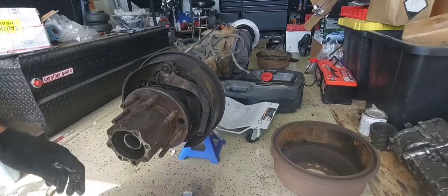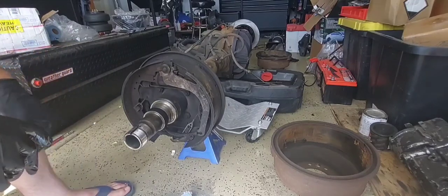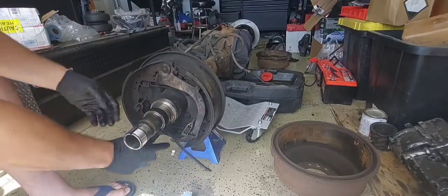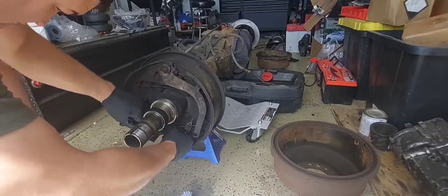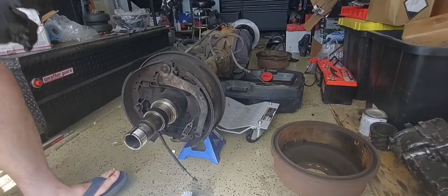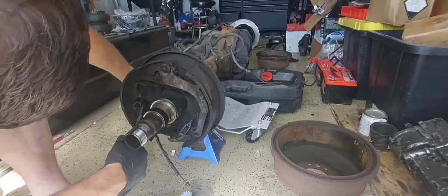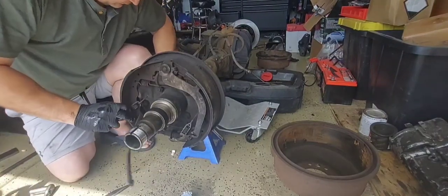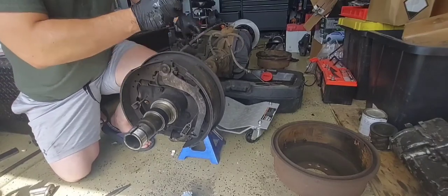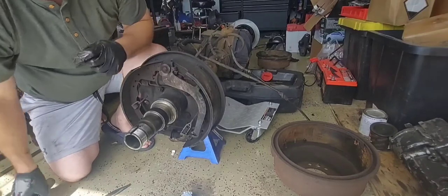That pops out. Now once that's off you can see the four bolts on the inside here. Your brake cable should just pull off there just like that. On this back side there's just a couple of clips to keep the cable in — they can kind of be a pain. You can see the other side of those — it's just got a little tab you've got to push in.